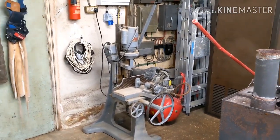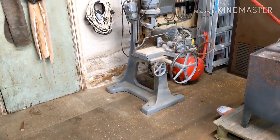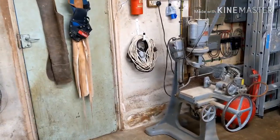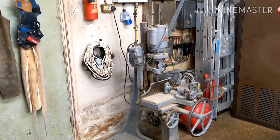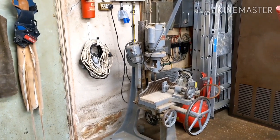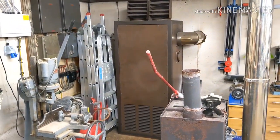I might just stick some heavy-duty castors on it because it weighs an absolute ton — then I can roll it in and out as needed. It doesn't really need good extraction and it's only on a 13-amp plug, so it's easy to plug in anywhere. We've also got a diesel heater on the side here.